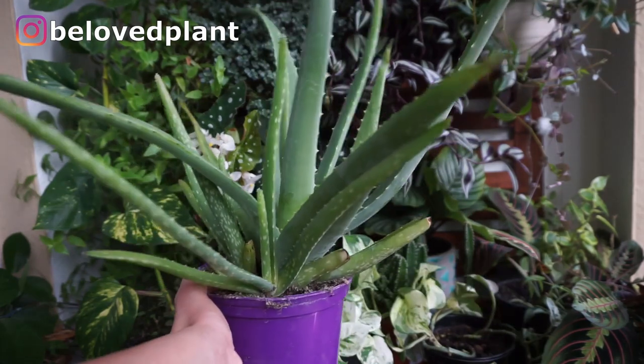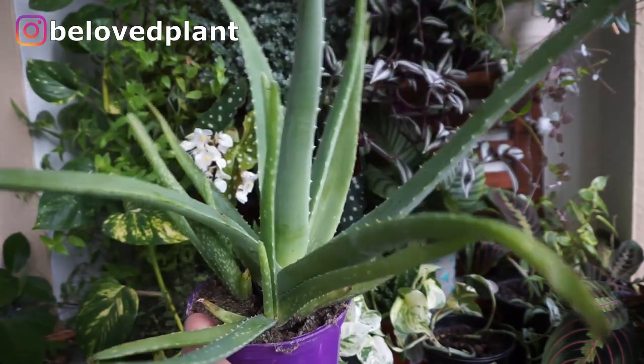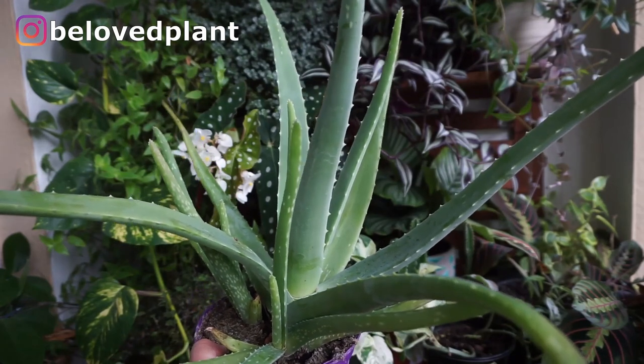And this is it. I hope you've enjoyed the video and that it's helped you find the right succulents for your home.